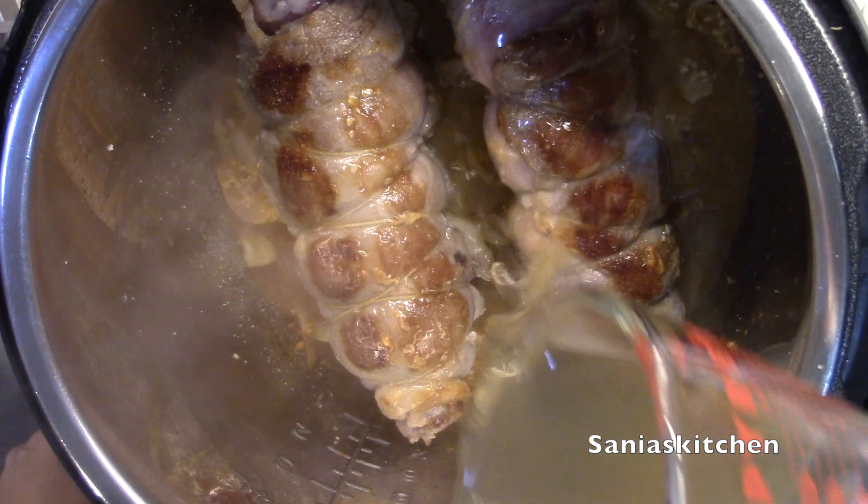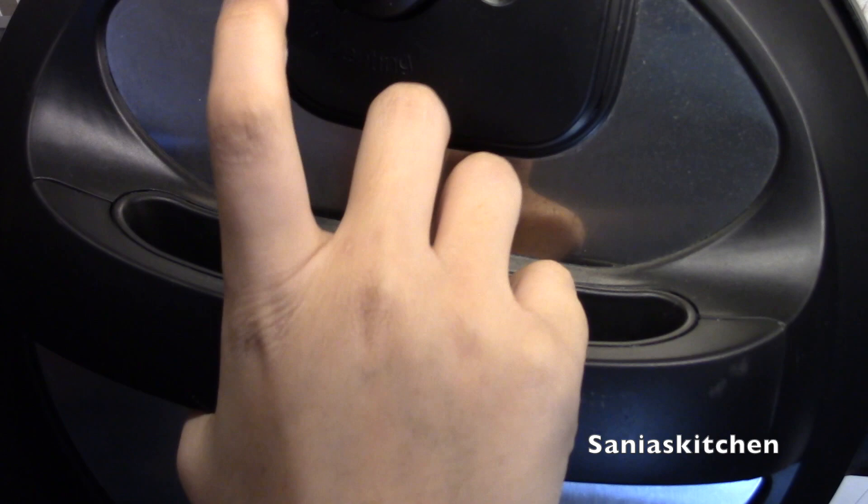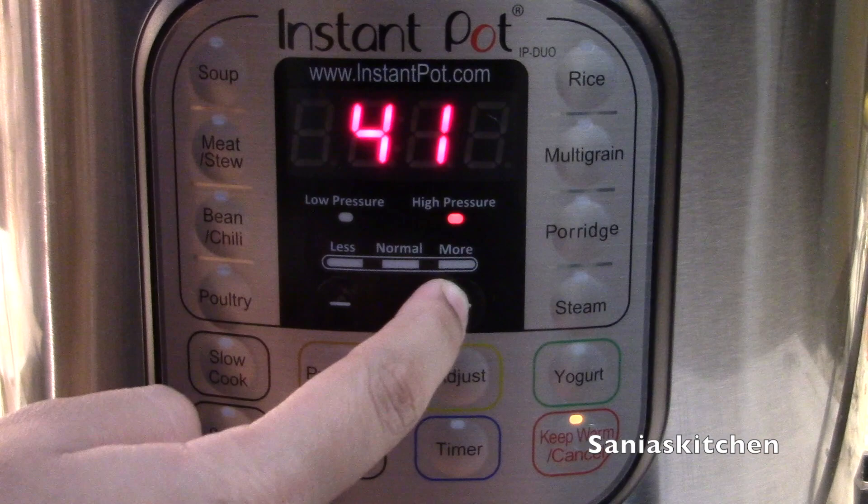And place my ribs in the Instant Pot. Now I'm going to add the apple cider vinegar and cover the pot. Make sure your valve is on the sealing position. Then I'm going to set my Instant Pot on manual for 45 minutes.